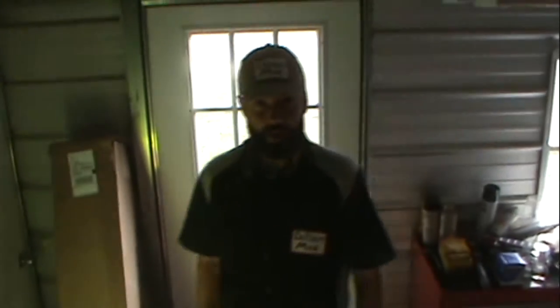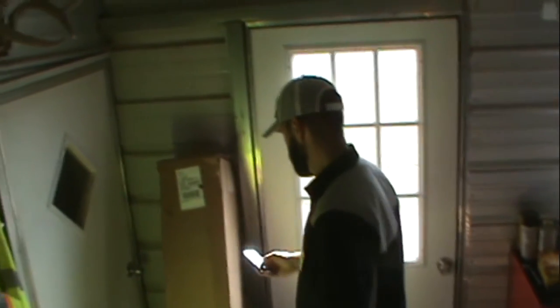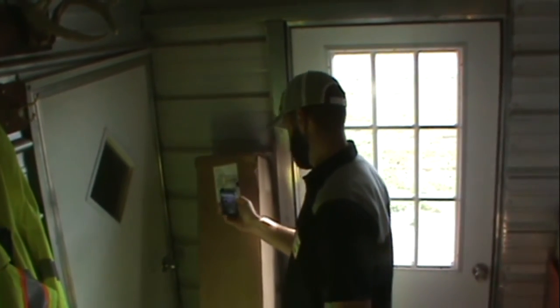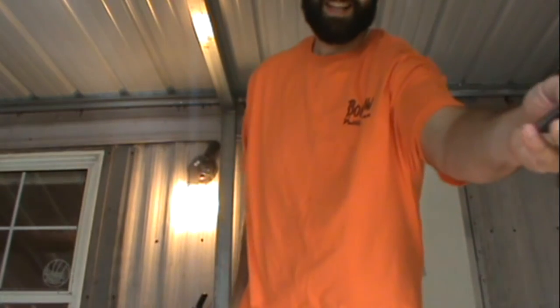Come on in, hello, got a package from Premiere for you. Thanks a lot, alright, thanks a lot.